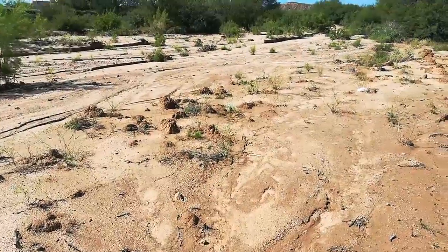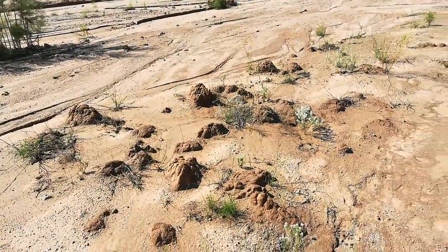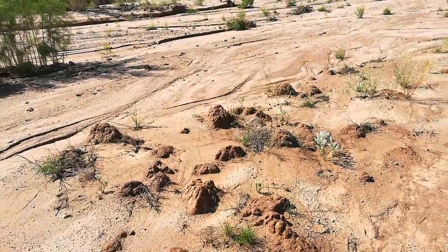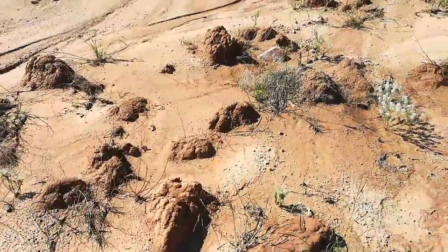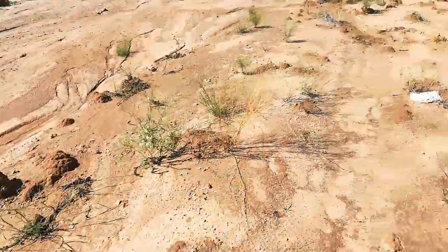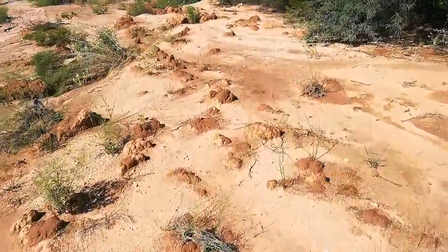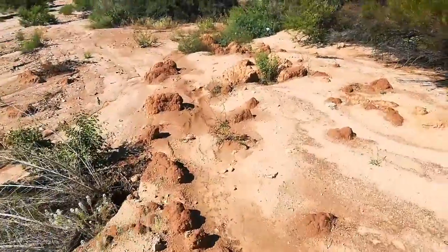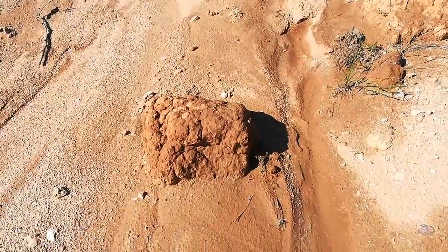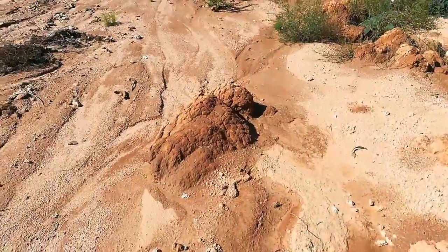I'm down in the wash getting some clay. All of these mounds that you see here are pure clay. What happens is after this wash runs real hard, the clay collects on itself and creates these mounds. That one right there is about the size of a football, and as you walk up the wash we're getting into larger clay deposits — some as large as 18 by 12 by 12 inches.